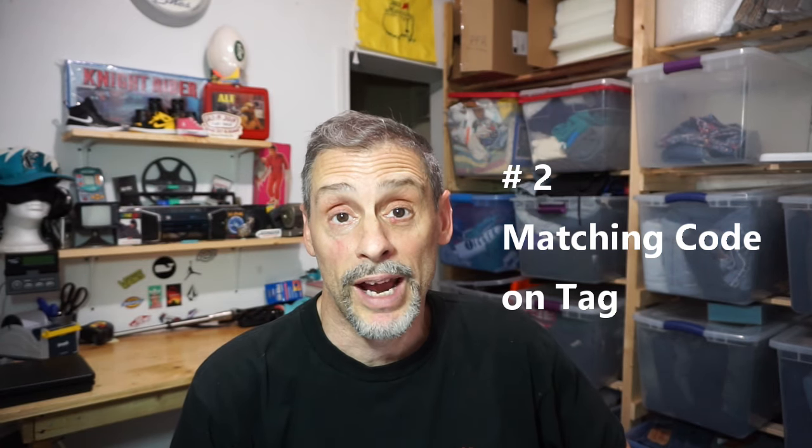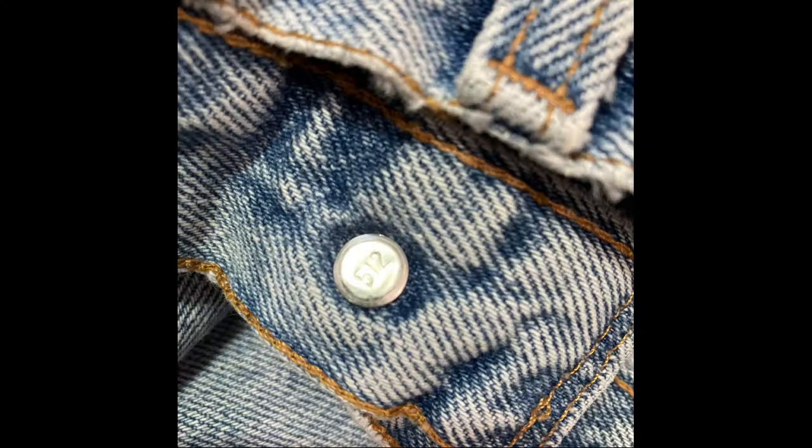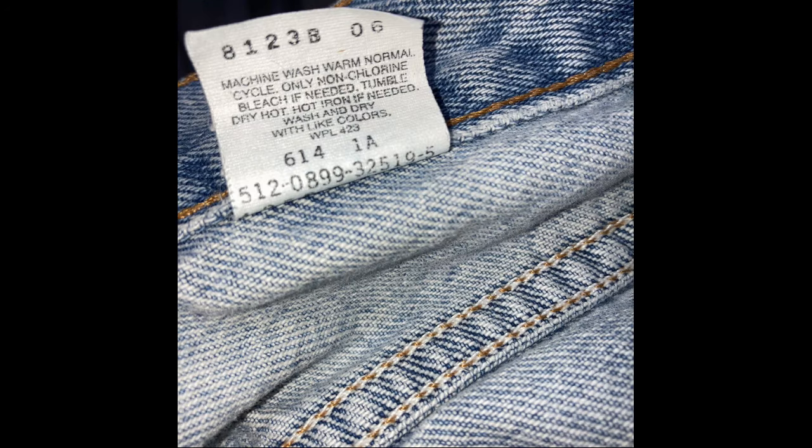Once you see the number on the button, you want to notice what that number is and then look at the interior tag. On this vintage pair of Levi's the button number is 512, and if you look at the tag you're going to see the first three digits on that line are 512. The number on the back of the button must match the number on the tag — if they don't match, that's a great sign they are counterfeit.